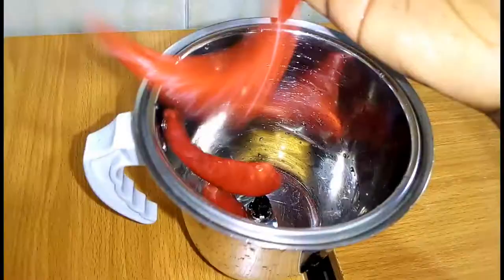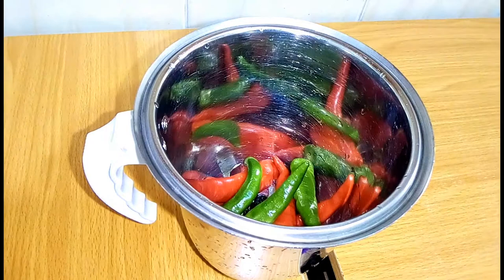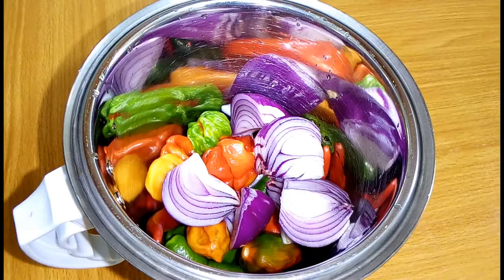While the clams boil, wash the skewer or kebab stick and set aside. Then blend the onions and peppers — except the green bell pepper — and set aside.